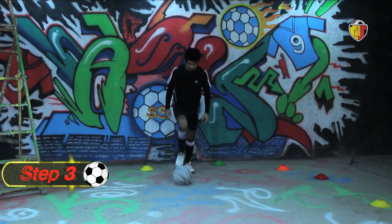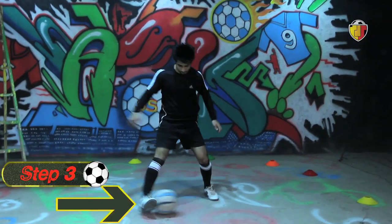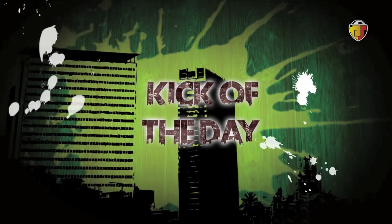Step 3: When the ball moves, use your outside foot to hit the ball.